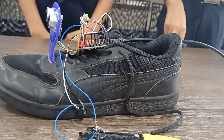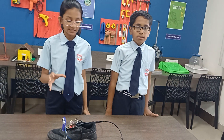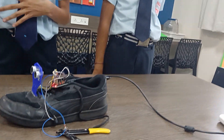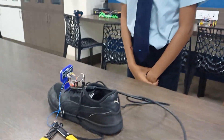Now in addition to that, we are looking forward to adding a GPS sensor so that whenever the blind person is in need, the family members can locate the blind person easily and solve the problem. Thank you.